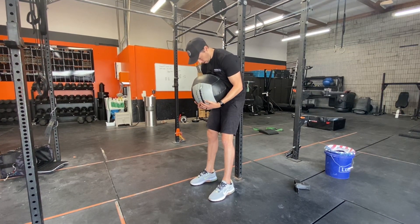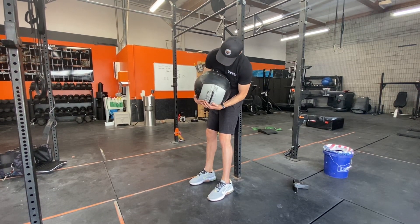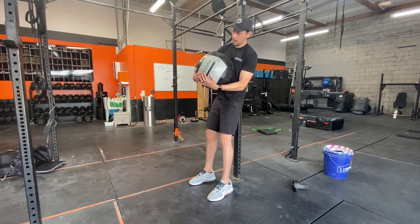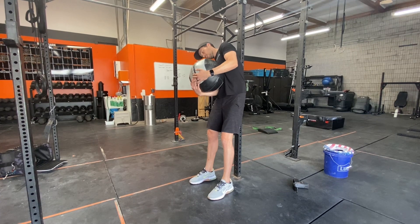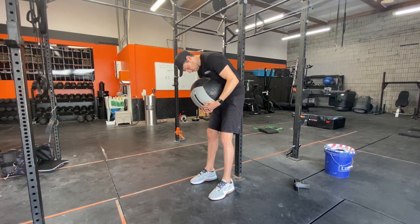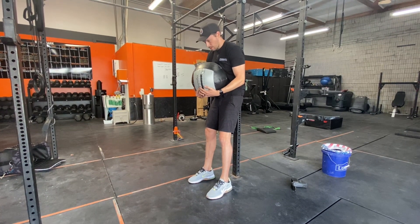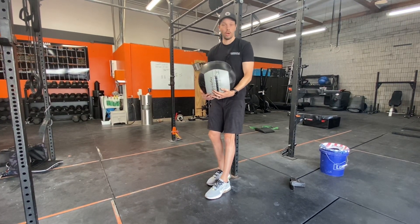Come back down segmentally again through the lumbar spine all the way down. Now you'll go to the left — rolling to the left all the way to end range — back up to the middle, side bend all the way to the right, then come back around to the front, and roll back up to the top segmentally, touching the rig at each level. And that's the lumbar CAR.